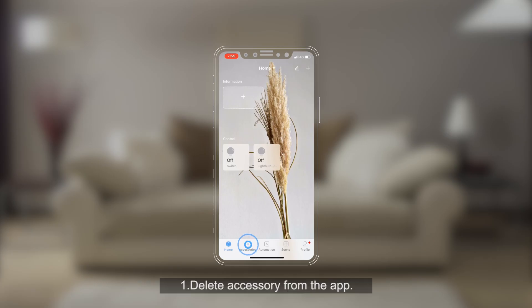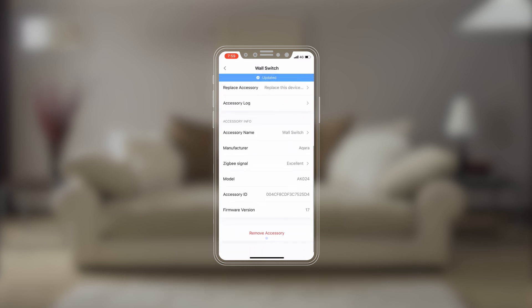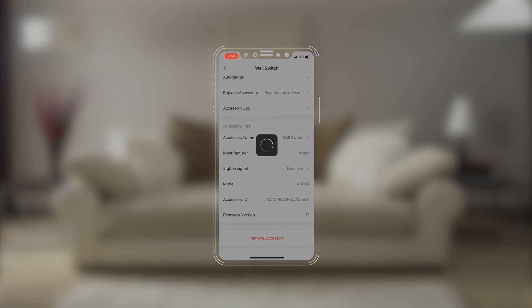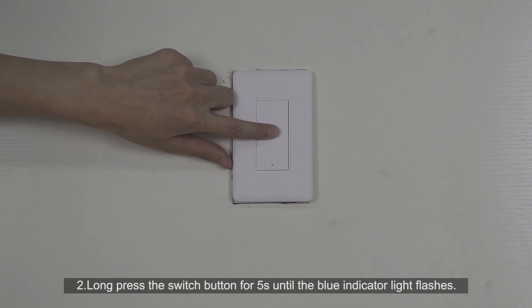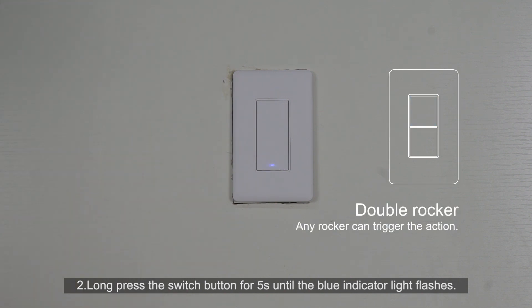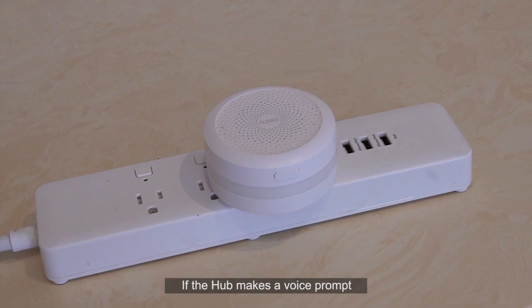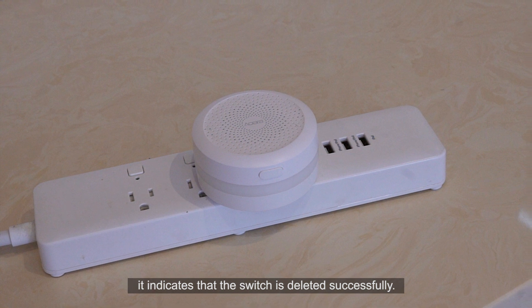Two options to delete the accessory: One, delete the accessory from the app. Two, long press the switch button for five seconds until the blue indicator light flashes. If the hub makes a voice prompt saying 'device deleted', it indicates that the switch is deleted successfully.